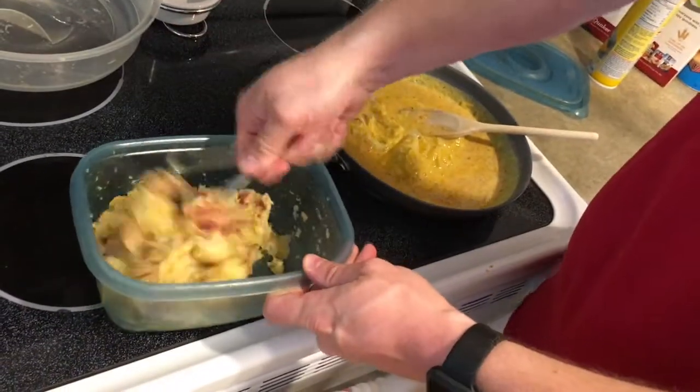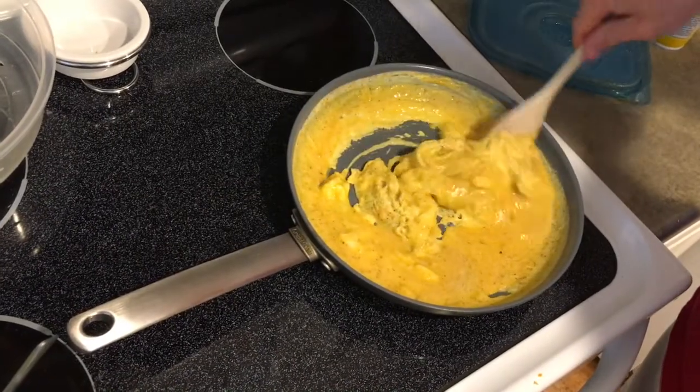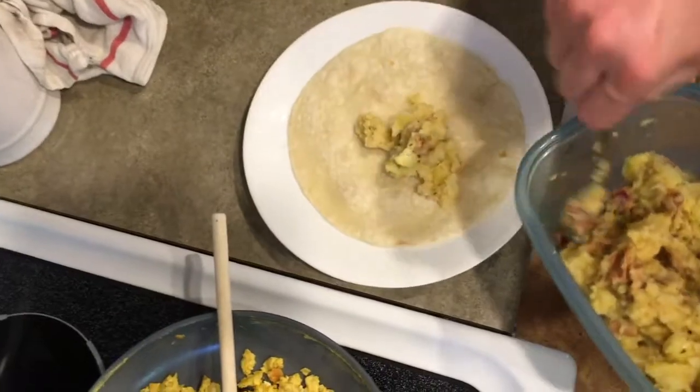Now if you ever find you made too much, these are really easy to reheat. Scramble up some eggs and go ahead and make some breakfast burritos with tortilla shells — that's a big hit in our household.